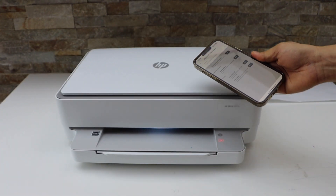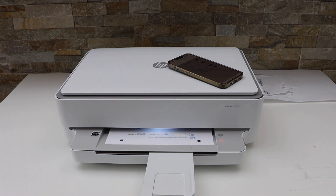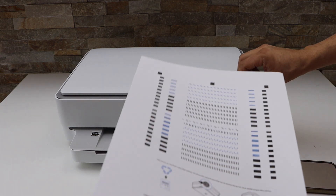Wait for the printer to print a page. This is the alignment page — place it on the scanner.